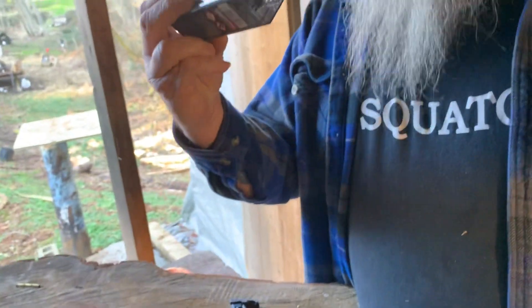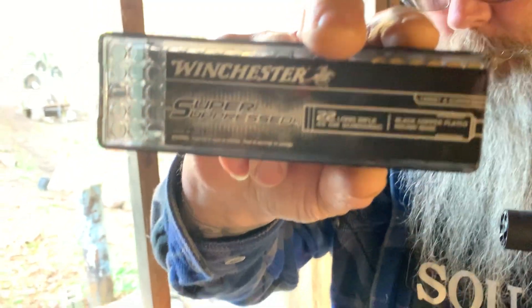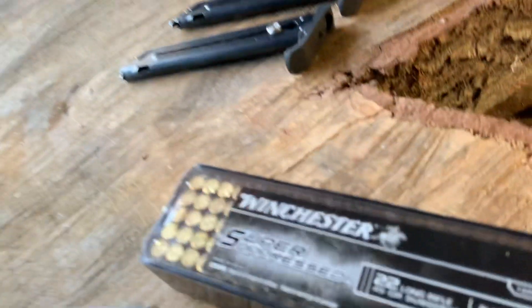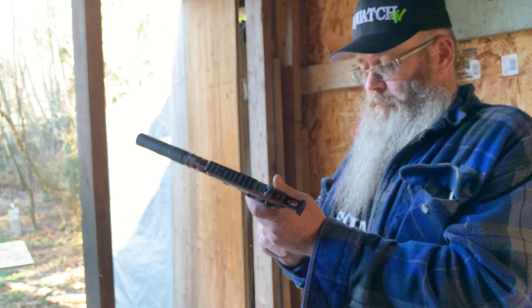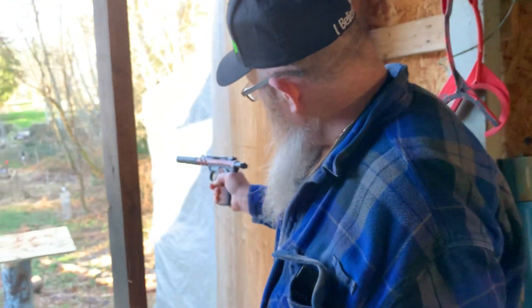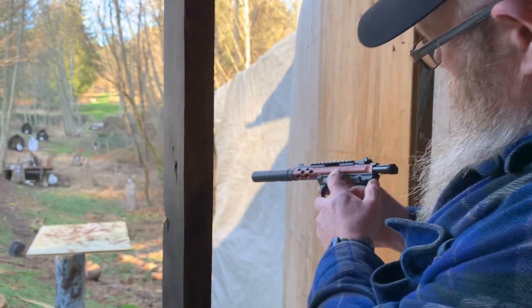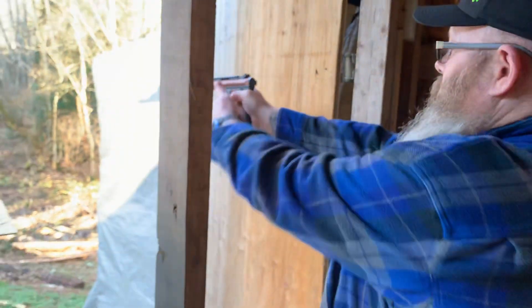We're using Winchester Super Suppressed 22 Long Rifle 45 grain subsonic, and we'll go from there. This is my first suppressor, so I brought it over for the master to help me out — Joel — and we'll see how loud this thing is.